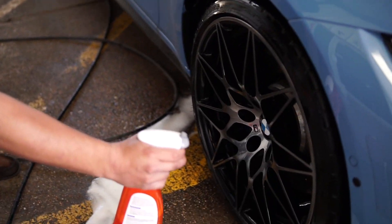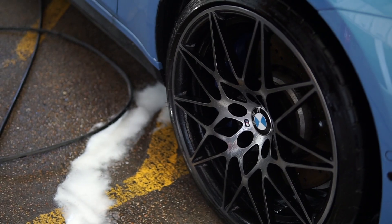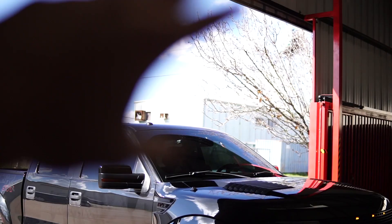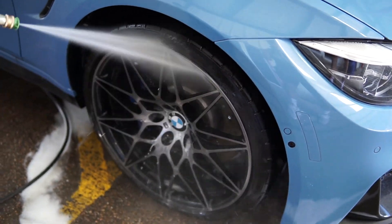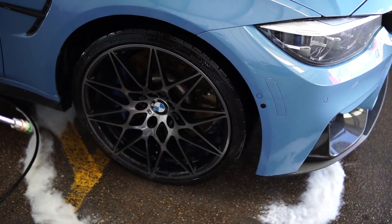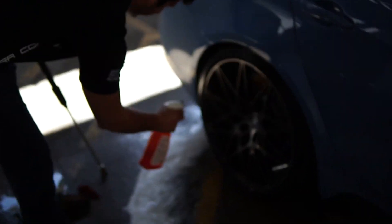Here we go. So you spray it on — and you leave it there? No, you just spray it on there and rinse off immediately. Watch this. Now the wheel's protected, should be good to go. It has a condom on it, basically. Pretty much. Don't be silly, wrap your wheelie. You can see it beading already. That's how you apply it.